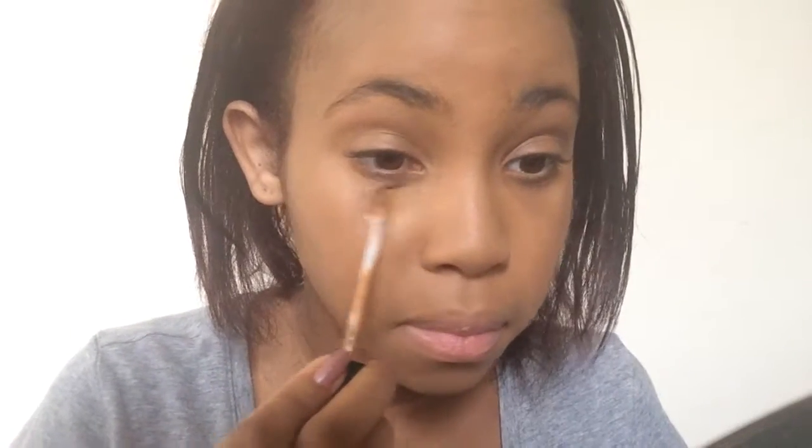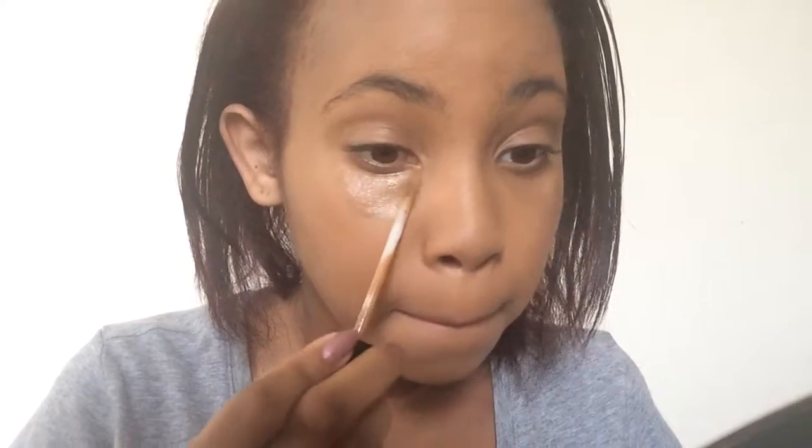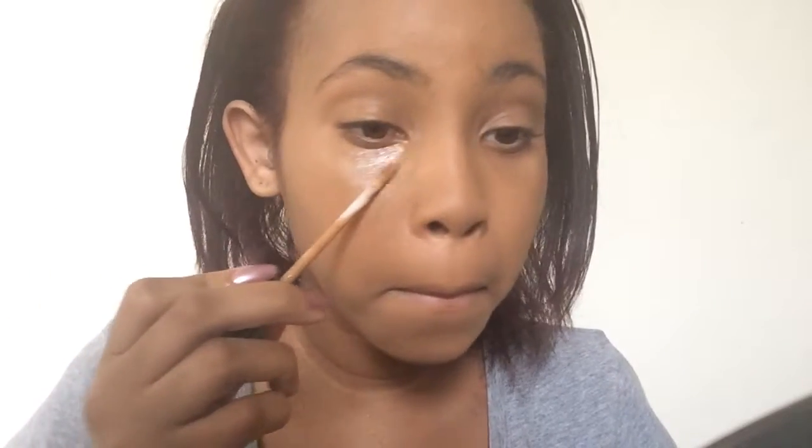Today's video is going to be on how to highlight and contour your face. Starting with highlighting, I'm going to go in with the shade that is the same color as my skin tone, then go in with a lighter color and put that right on top to mix them together. You would highlight underneath your eyes, down the bridge of your nose, over your mouth, and right on your chin. For today, I'm only highlighting underneath my eyes just to cover up my dark circles.